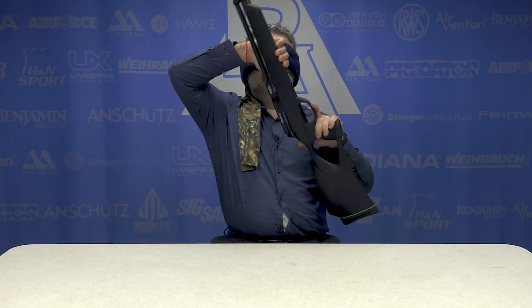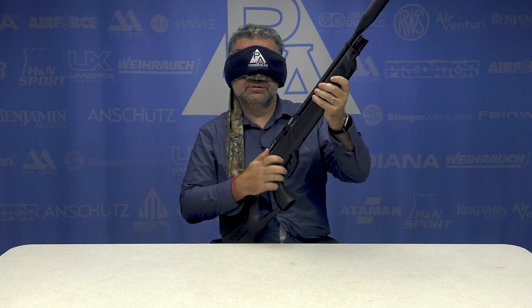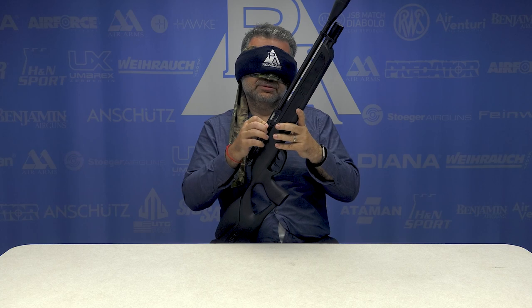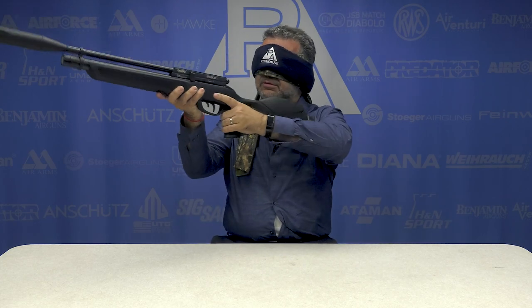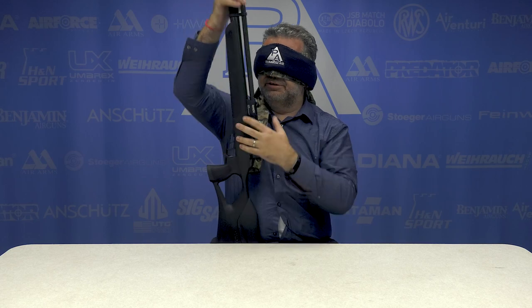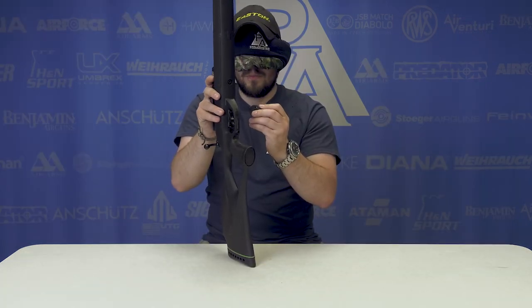All right — thumbhole stock, plastic, short tube, bolt action. Weird bolt action, a magazine... is this a Gamo Urban? Feels a little too long for it, but based on the can here it's a Gamo Urban. Wow, you got that one too! Yes, I am that good. Side-loading magazine.